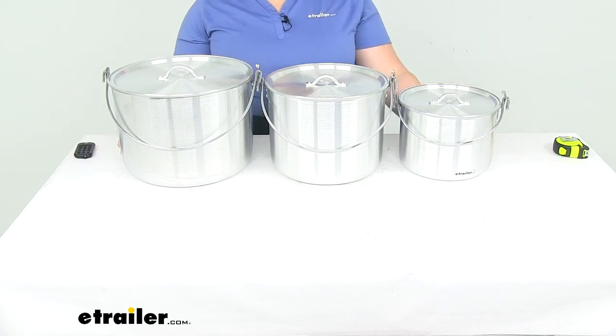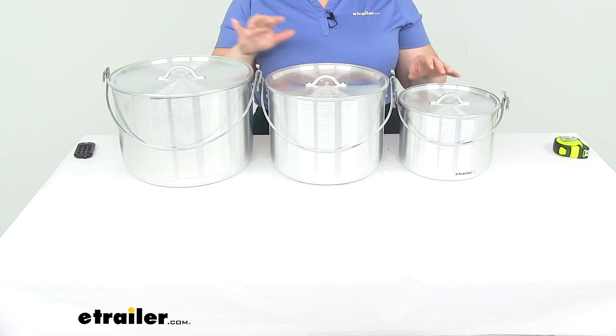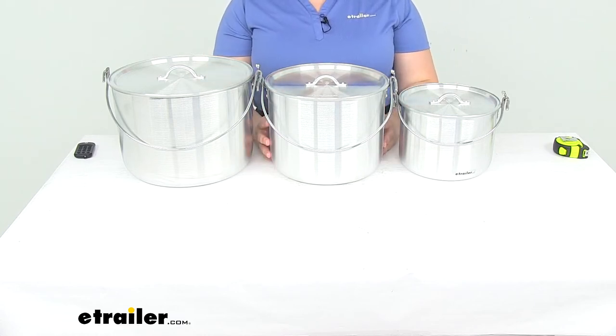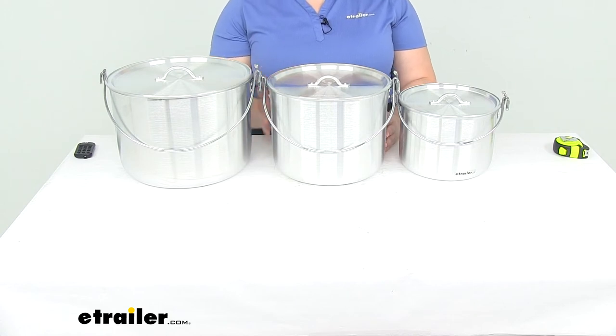Hey everyone, I'm Ellen here at eTrailer.com. Today we're taking a quick look at the Ace Camp Tribal Cooking Pots. These are available as a set with three different sizes, or each pot is available individually. The nice thing about these is that they're made of solid aluminum construction, so they're going to heat up food relatively quickly and resist any kind of rust or corrosion.